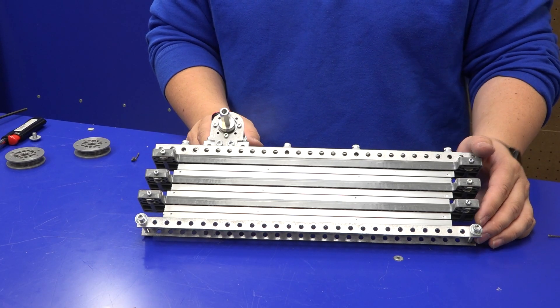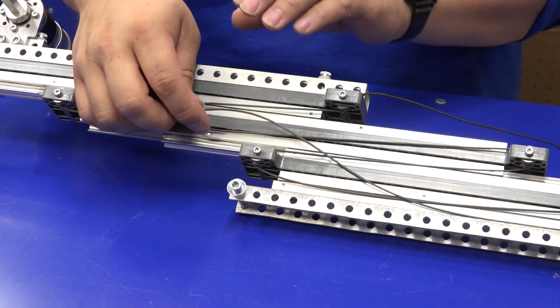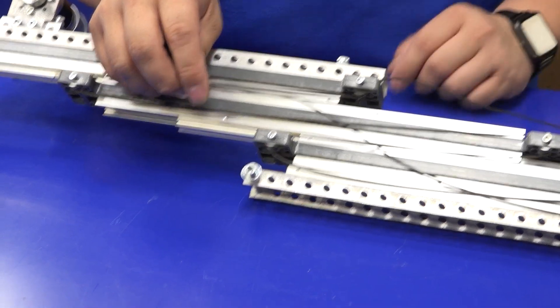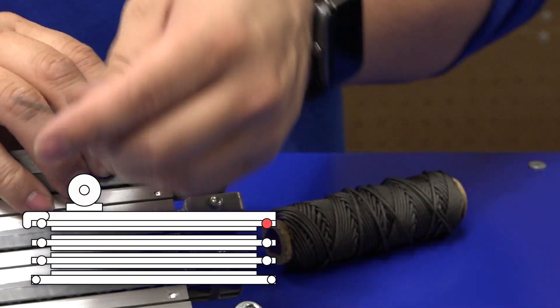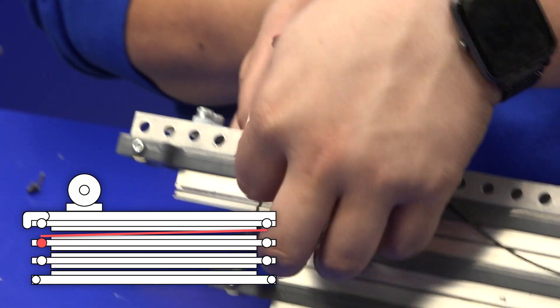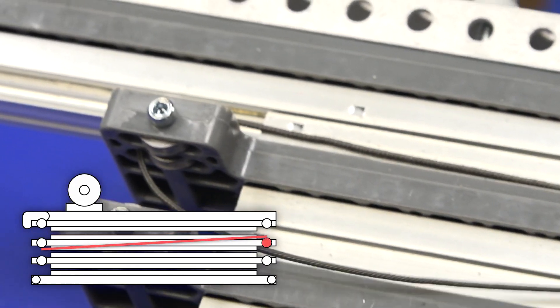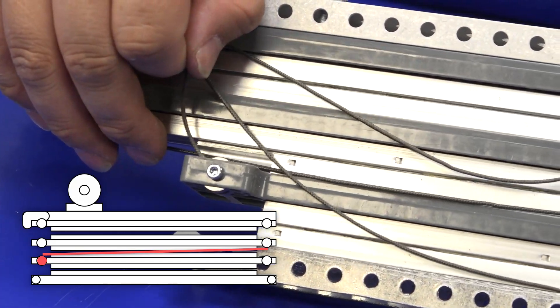We're going to start at the back. The up cables will all be on the inner pulleys — the pulleys closer to the tube. The downs will all be on the outer pulleys, which are farther away from the tube. Take your string first, put it through the pulley at the top, then bring it down through the inner pulley holder on the next moving stage, up to the inner of the two pulleys on that same stage, and weave it down the same way on the following stage.